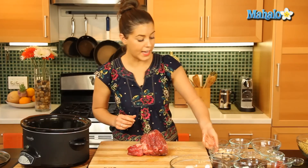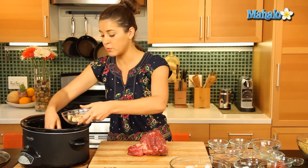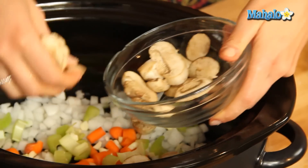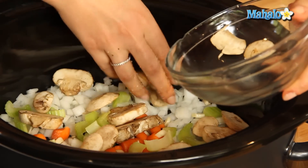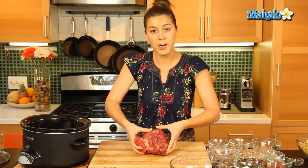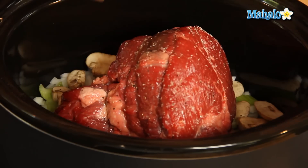So before we put that in, let's just put our sliced mushrooms over all those other vegetables. Spread it around a little bit. And we're going to place the chuck roast on top of those vegetables.